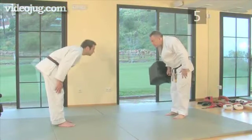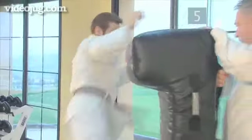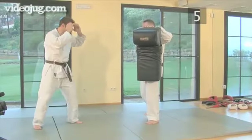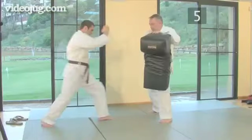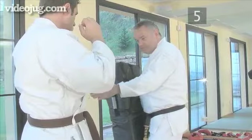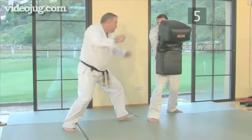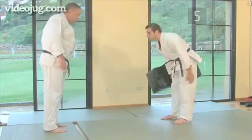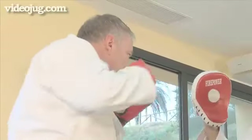Step five, review. Let's see the whole roundhouse kick again from start to finish with a few extra pointers. The rotation of the hips with the roundhouse kick turns the body toward the attacker. But always try to remain upright and avoid leaning back or to the side. And keep your guard up as you kick to protect your head against a counter-attack. And there you have it, the perfect high roundhouse kick. Now check out Videojug's other guides to the basic martial arts maneuvers elsewhere on the site.